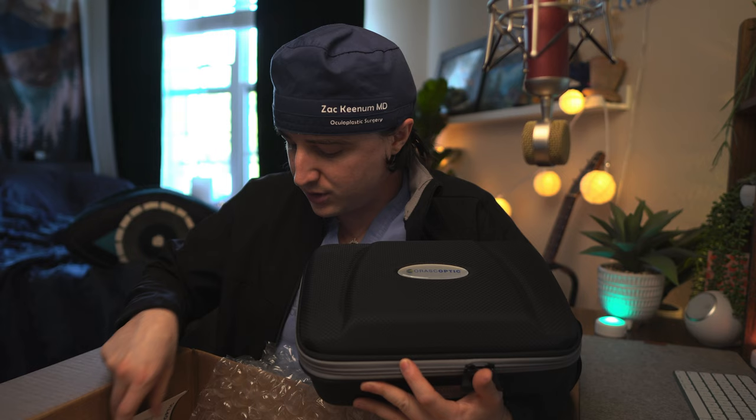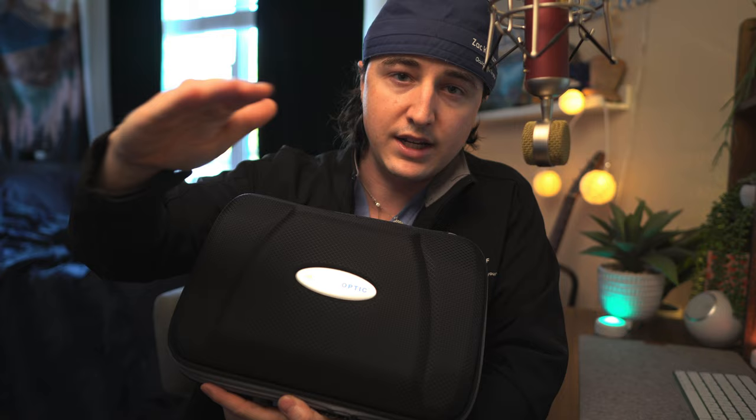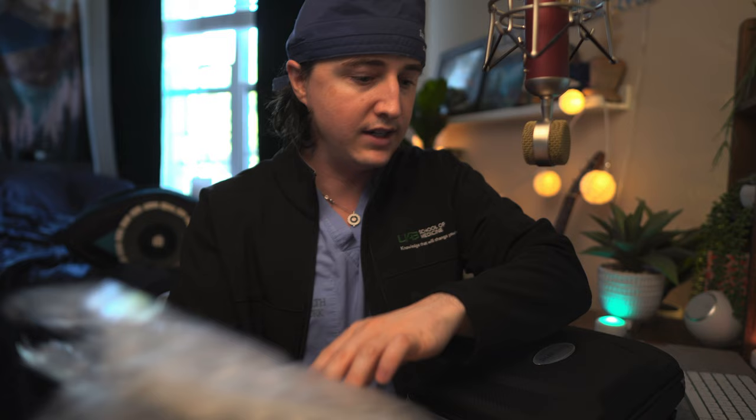Then I reached out to Oroscoptic, met with their rep, and I liked their loops really well and their frames really well — best of both worlds. For a lot of people frames may not be so important, but I like the aesthetic of the loops. I also rank their customer service number one, Surgitel number two, and Designs for Vision had the most difficult time setting up meetings. That's why I went with Oroscoptic.